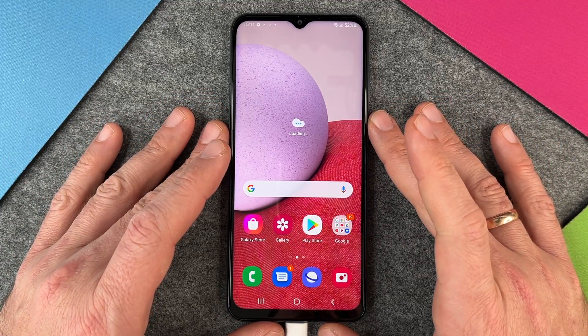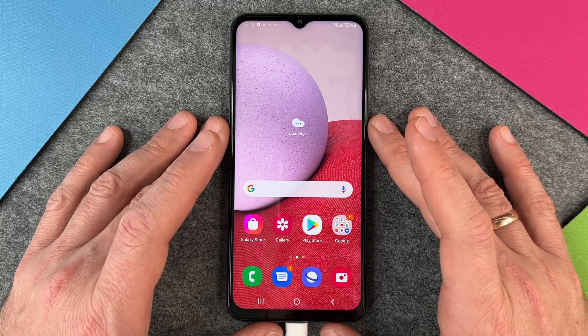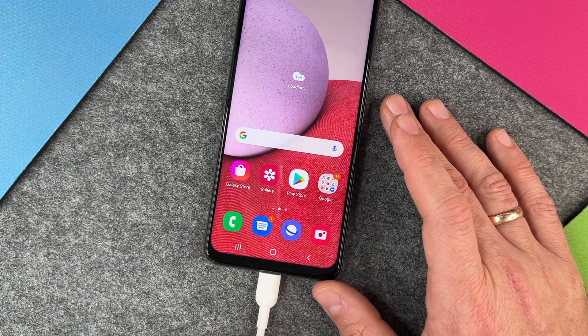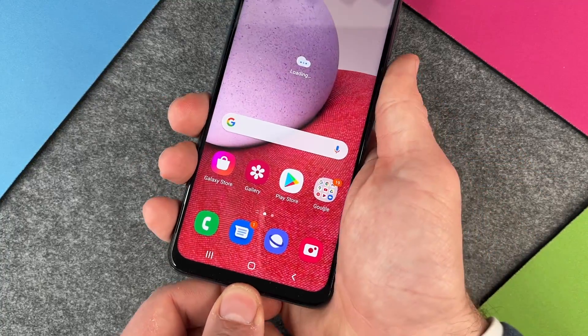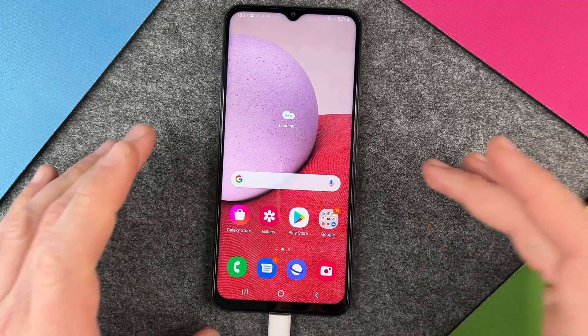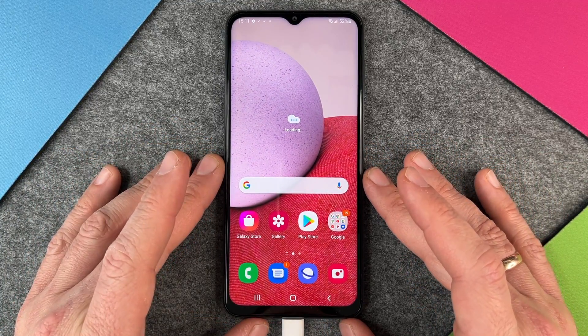Hello together! In this video I want to show you what you can do if your Samsung Galaxy A13 doesn't charge anymore. You can see I have my cable plugged in but nothing happens. I can try it again but my phone doesn't charge. So there are some different options you can try to make it work again.